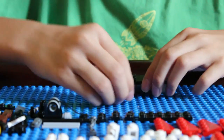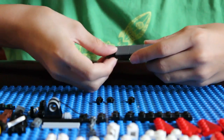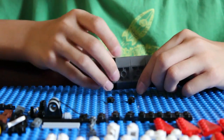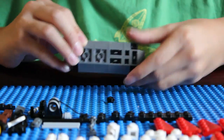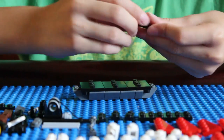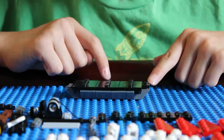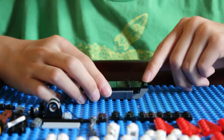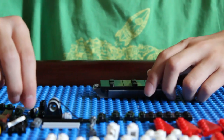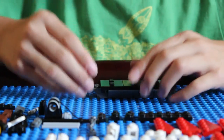Then get four of the 1x1 black dots and put one on each of the corners — there, there, and right there. Then get the jumper plate and place it right there. This is the front of the ship; the jumper plate is the front, and this part is the back. Then get the L-shaped piece and place it right there.